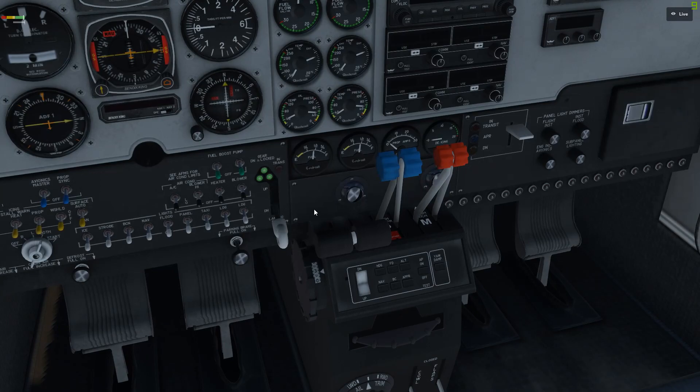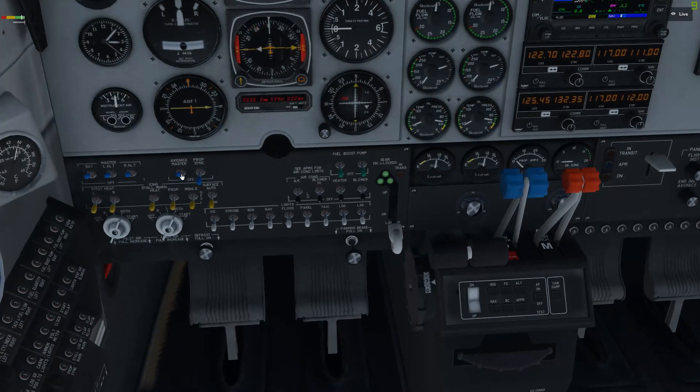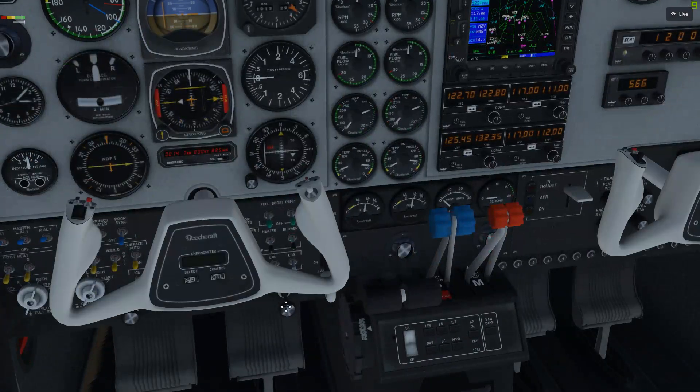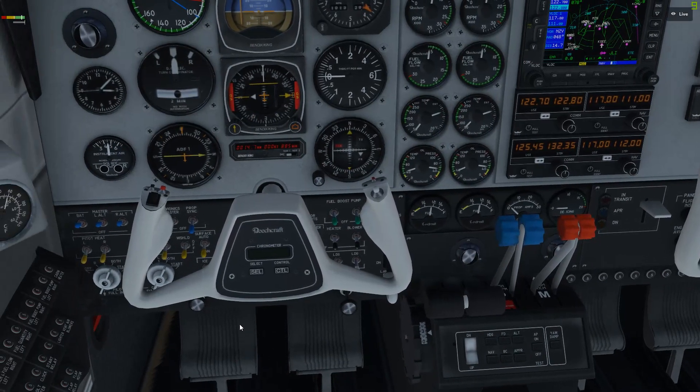Before taxi, we're going to want to make sure our flaps are retracted, avionics master switch is coming on, lights as required — we'll do our taxi light, beacon, and strobe. Radios as required, transponder on and set. Squawk VFR.